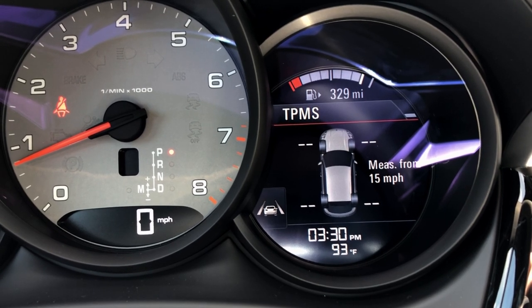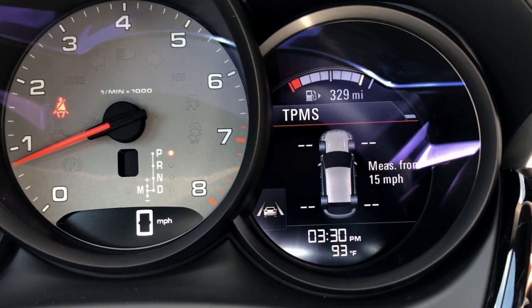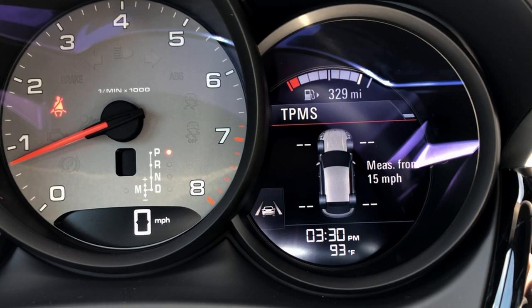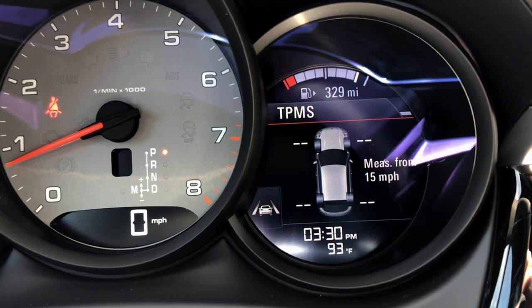When you're first greeted with a tire pressure monitoring screen, you may see a couple of dotted lines next to where your tire pressure should be. To get an accurate readout of the tire pressure, you do have to travel up to about 15 miles an hour and wait for the sensors to get an accurate readout of the actual pressure inside the tires.